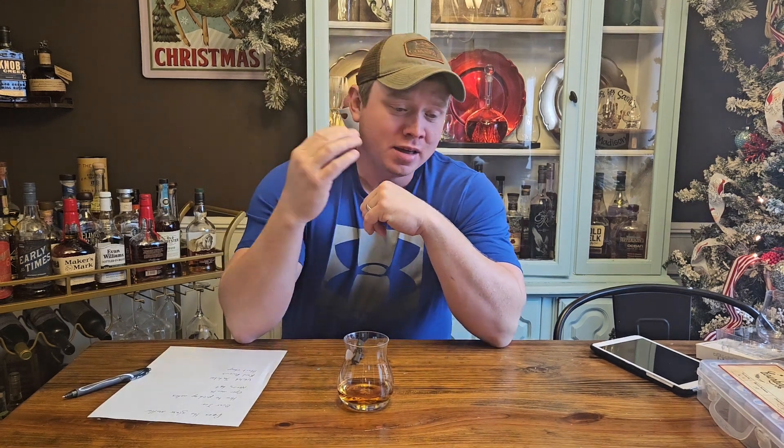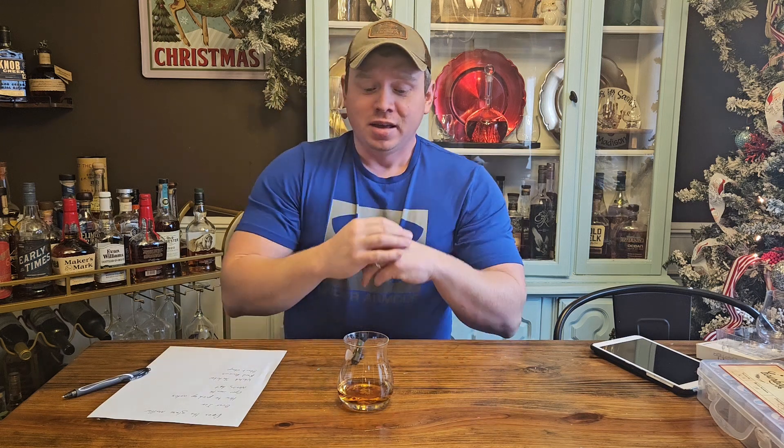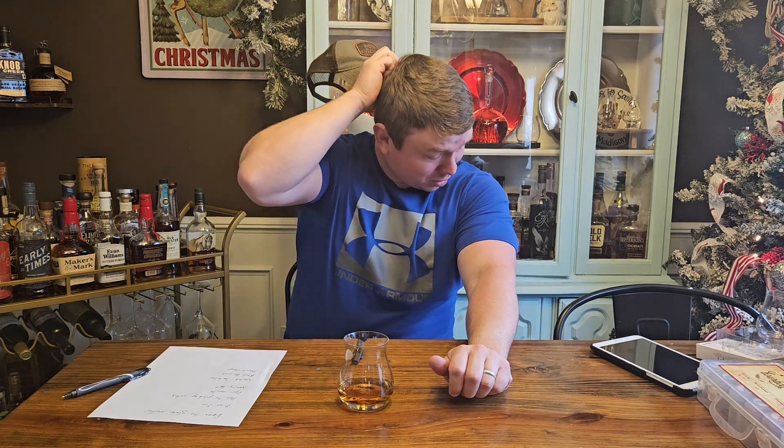Hey guys, Zach here, Small Town Bourbon. This is continuing on — part two of my Bourbon 101, Bourbon for Beginners. If you haven't seen the first part, I do recommend going and watching that first. I talk more about how to understand what they're saying on the labels and stuff. This time, part two, I'm going to focus more on questions about drinking bourbon or smelling bourbon.